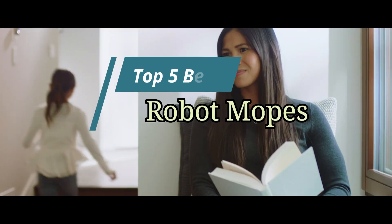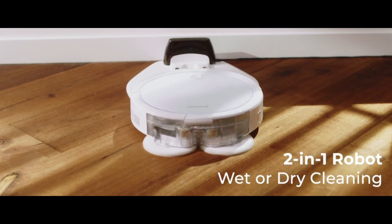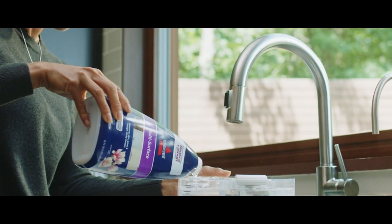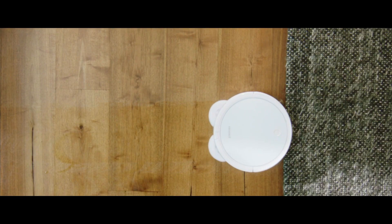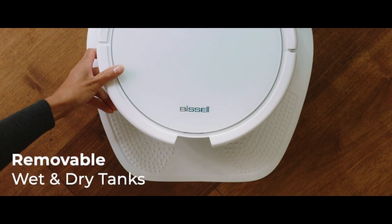Hello friends, this video focuses on the top 5 best robot mops. Through massive research and analysis, I've compiled a list of options available based on their features, quality, prices, and reputation of the manufacturers and customer feedback. I've also covered different options for every type of customer.